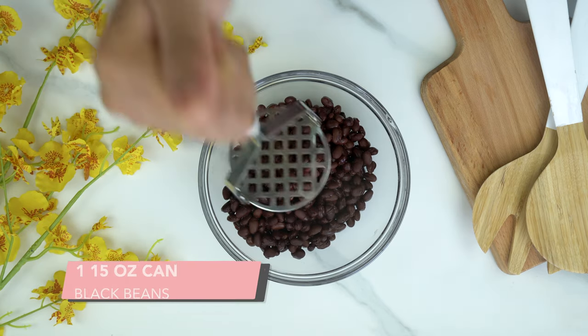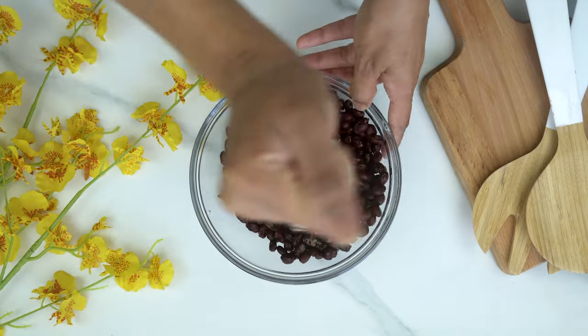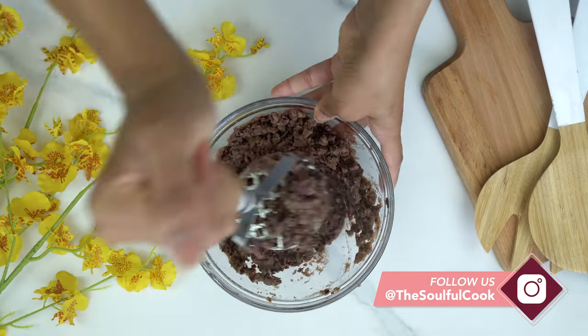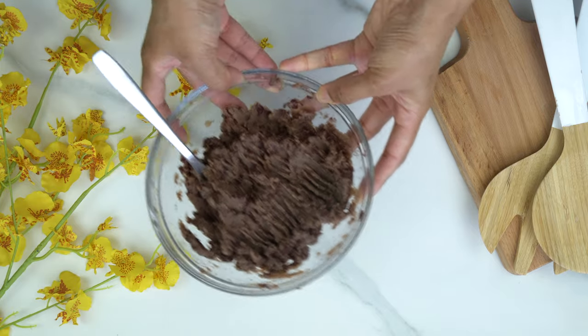Now I'm taking our black beans and using a potato masher or a fork, I'm just going to mash them. If there are a few bits and pieces remaining, that's totally fine — it doesn't have to be completely smooth. Then we're going to set that aside as well.